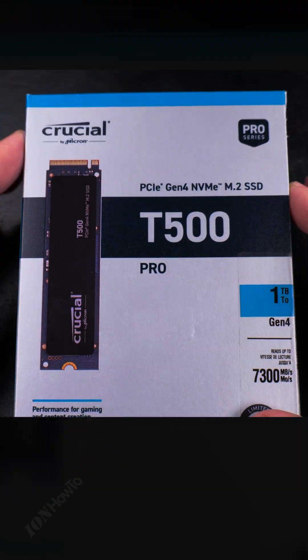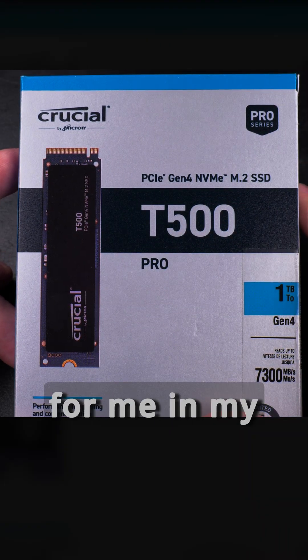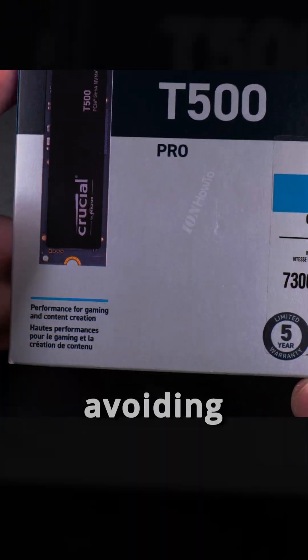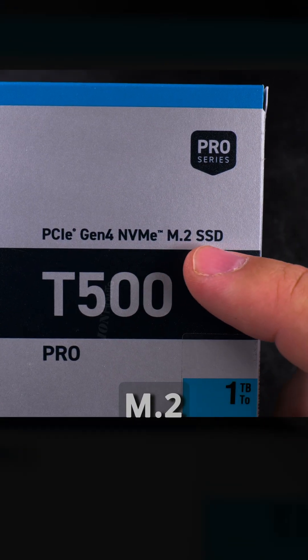I hope this will last longer than my Samsung NVMe drive. The Samsung was a little bit more expensive and the Crucial was cheaper, but I see it works for me in my computer. I had some strange issues with the Samsung so I'm kind of avoiding Samsung now.